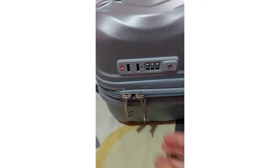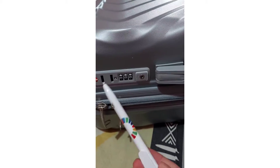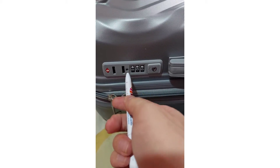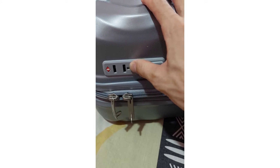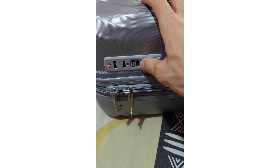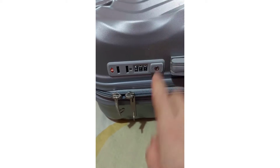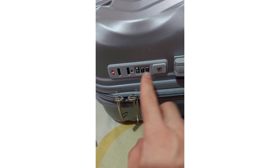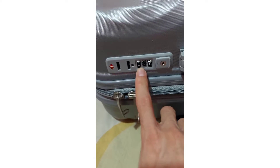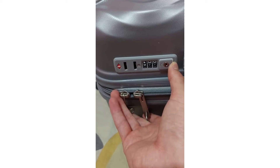If you want to put a different code because this code is from the factory, you can change it. It's quite simple. Grab a pen or pencil and insert it into the reset hole. Now you can put your own code. For example, I'm going to put one-one-four — so one-one-four on this side, one-one-four.